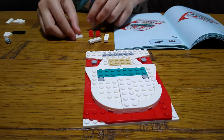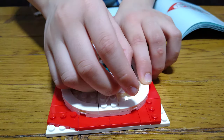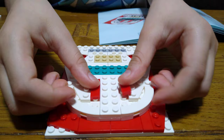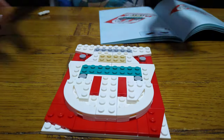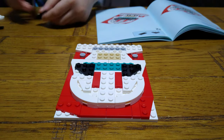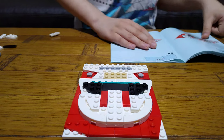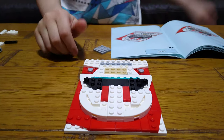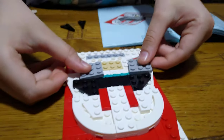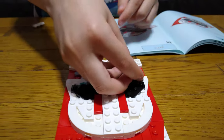The next thing we're going to get is two of these — place each one like that. Then place this onto here like that, and then this here. Next, place two of these into here. Then get two of these, and then one into here. Next, get two of these, two of these, and two of these — place them over here like that and then place them onto here.